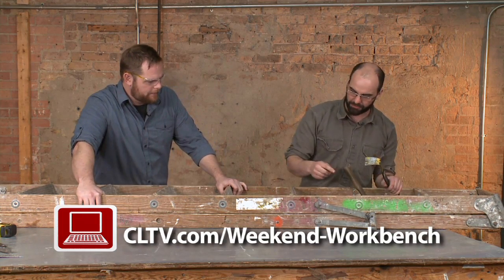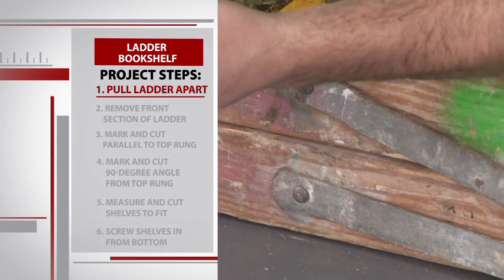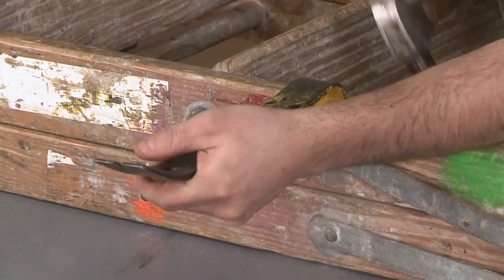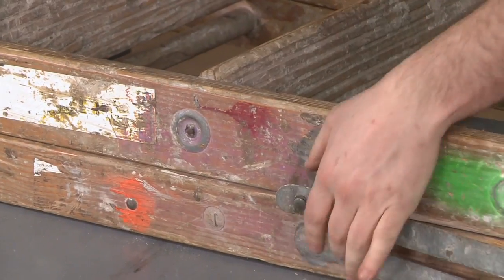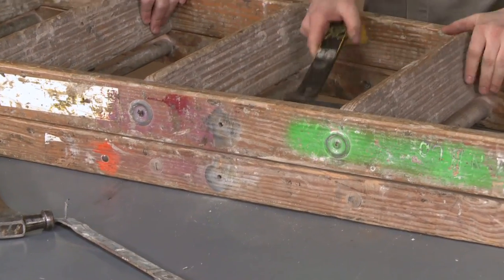They didn't screw them or bolt them — you'll see these hinges are actually riveted. So we're going to take some wrecking tools in hand and see if we can pop that rivet out straight through the rail. This is going to make some noise and you can't be afraid to really pound on them. Popped off.